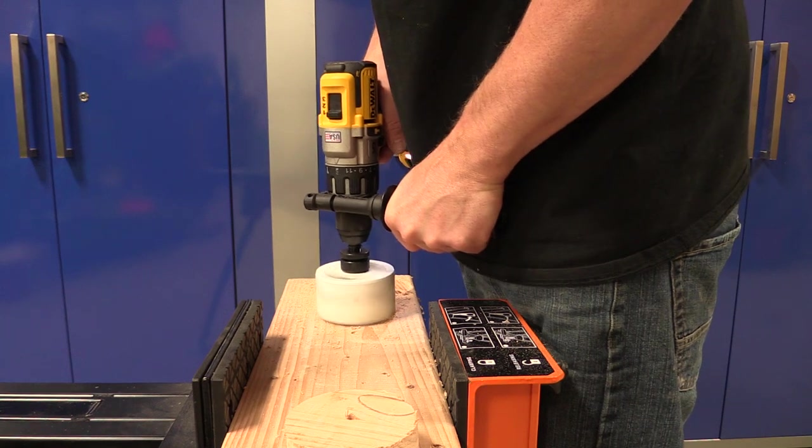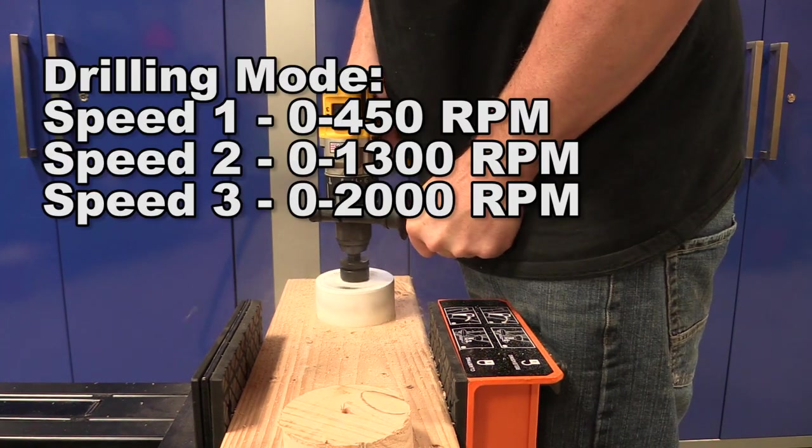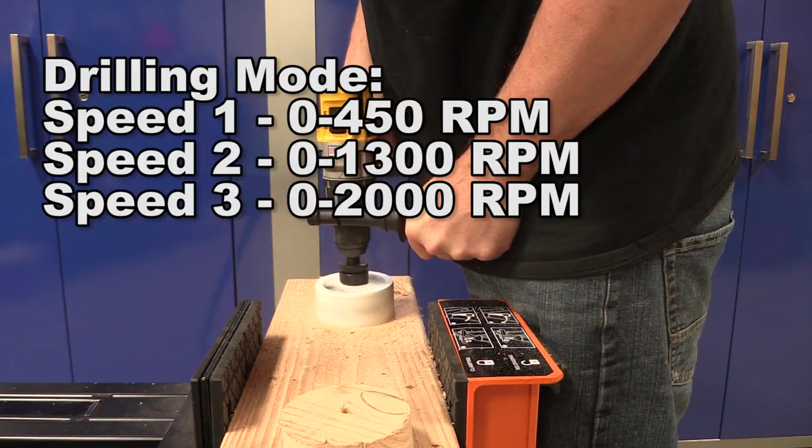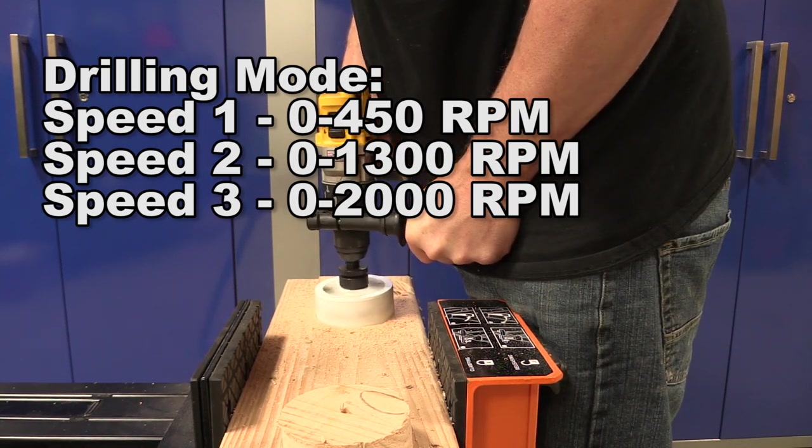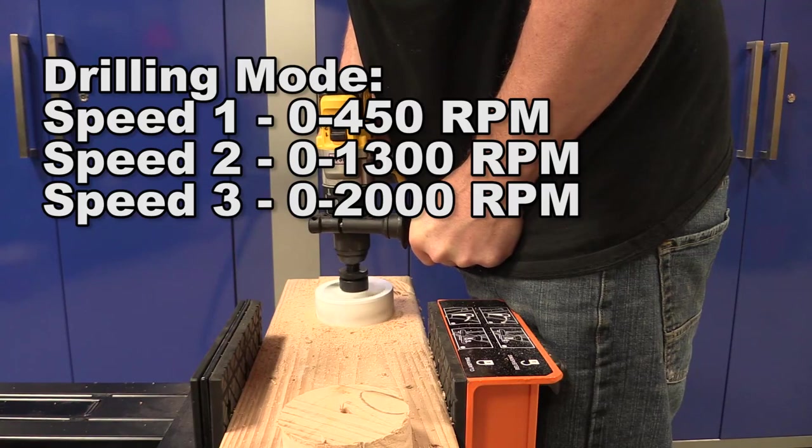Let's go over some quick specs. In drilling mode: speed 1 is 0 to 450 RPMs, speed 2 is 0 to 1300 RPMs, and speed 3 is 0 to 2000 RPMs.